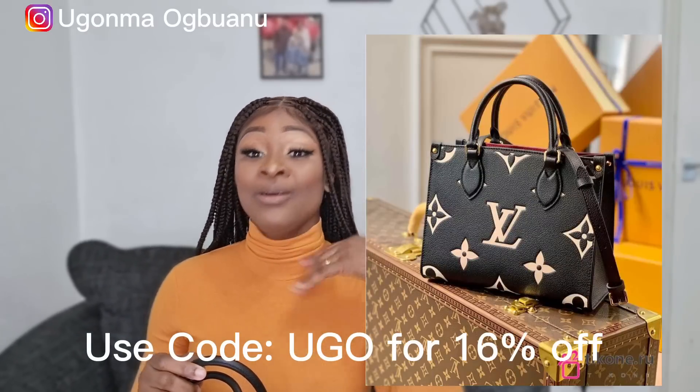I'll put a picture to show you guys what this bag looks like. I'm very impressed with this piece. If you need this bag, the link and all the details to purchase from the Tick One website will be in the description. You can also use the code on screen to get a 16% discount on your purchase. Check the Tick One website and get yourself a designer handbag — rock it with real class.